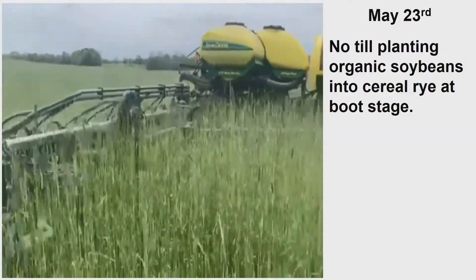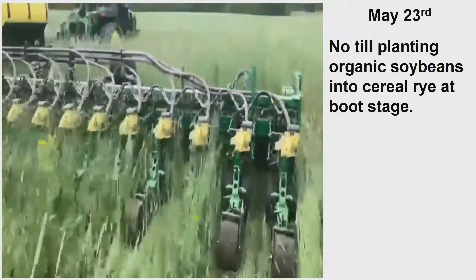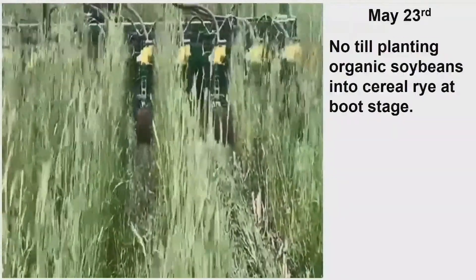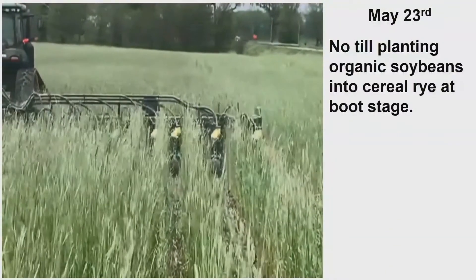What do you call the rubber wheel at the back — the tail wheel? That's it right there. And in beans, that's a good setup right there in beans. I like the spader wheel in corn. I like that setup in beans.